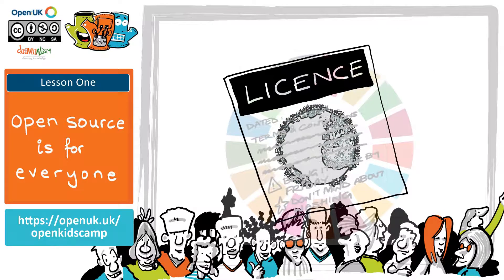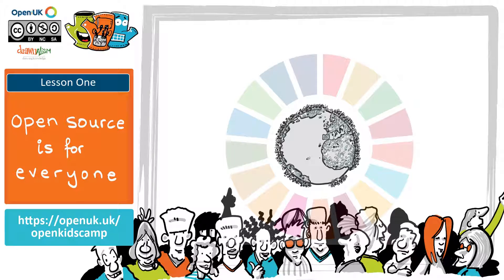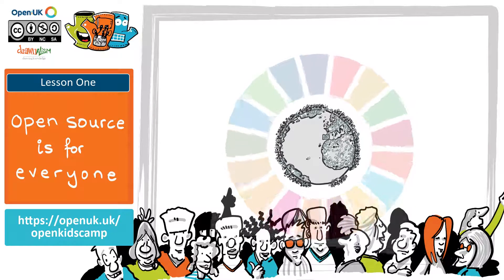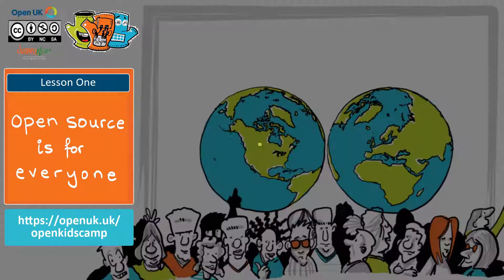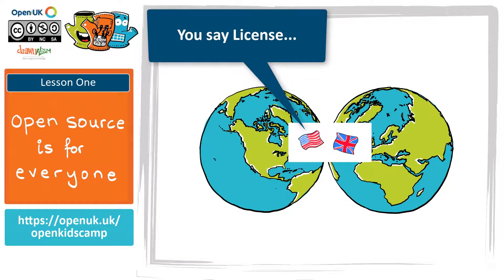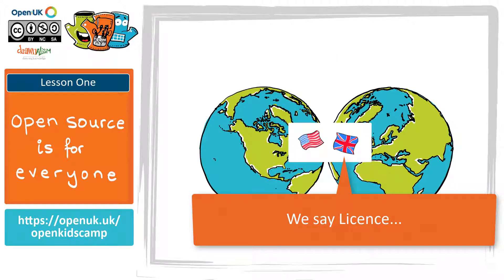Everyone can use it as they please, but only so long as they comply with the license. You can ask someone to pay for the code if you like and they are willing to, but you can't stop them giving it away for free if they like. Normally in open source software we don't ask for any money for the code and we all share our code with each other — it saves us creating the same thing from scratch each time. There are a couple of things to know about licenses. Americans spell license with an S, and the British use a C, but we all do licensing.